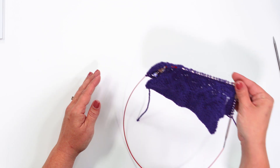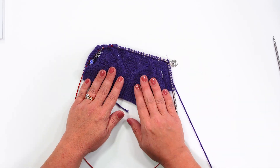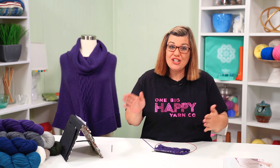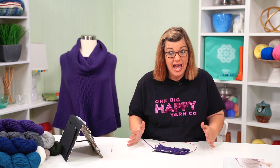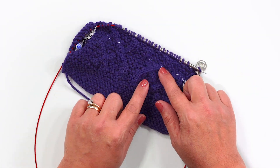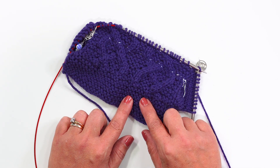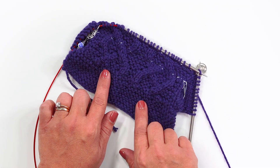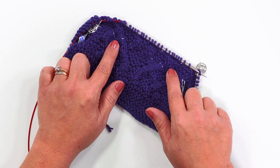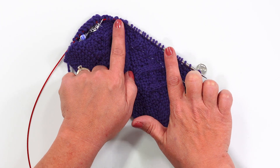Now that we've talked about modifications, let's go over what happens when you make an oopsie. Here is a sample that I made where I realized I made an oopsie. Instead of fixing it, I thought I would hold it aside so I could show you guys what to do when this happens, because it happens to everyone. Here is my lifeline — this is my dental floss right here. I know that everything below this is right. I see this going this way and this section going that way, but up above my lifeline I've got both of them going this way.